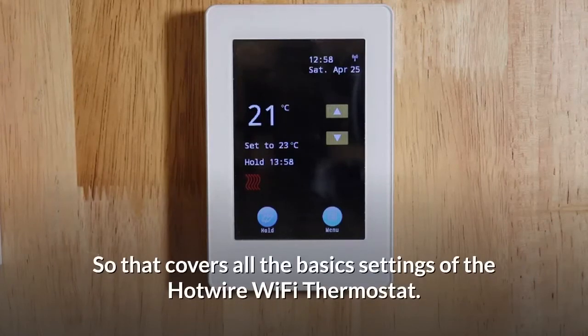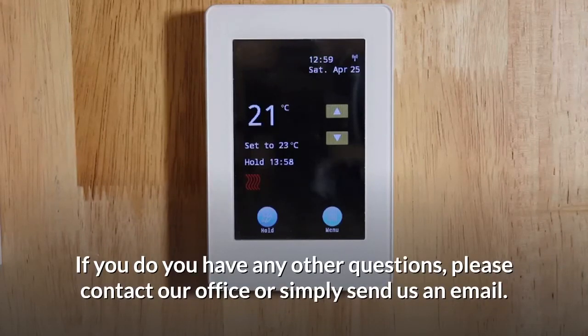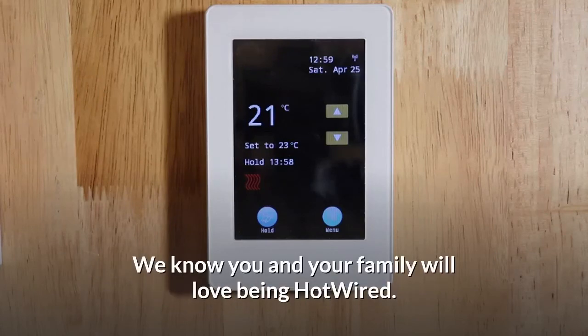So that covers all the basic settings of the Hotwire Wi-Fi thermostat. If you do have any other questions, please contact our office or simply send us an email. Again, congratulations on the purchase of your new Hotwire thermostat. We know you and your family will love being hotwired.